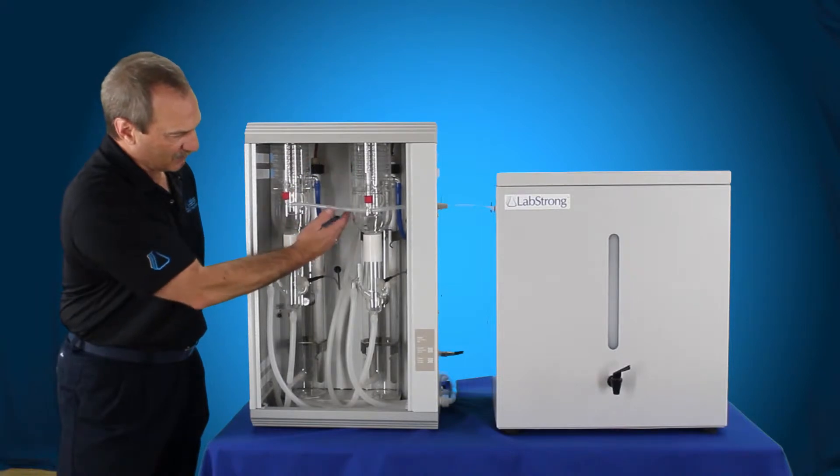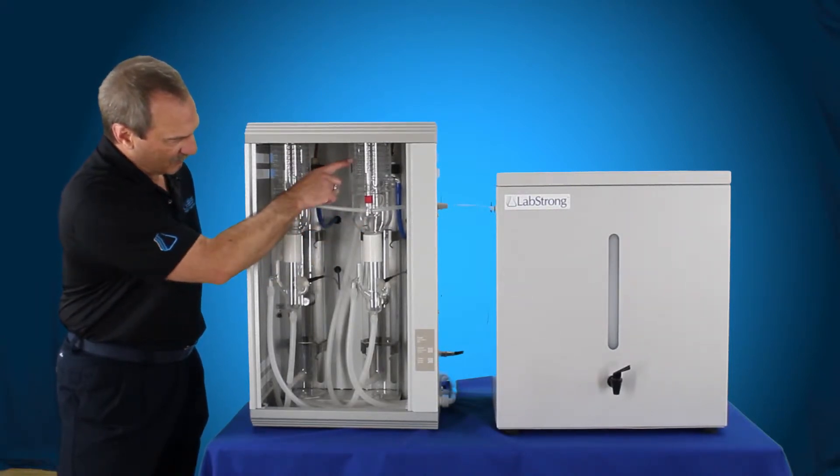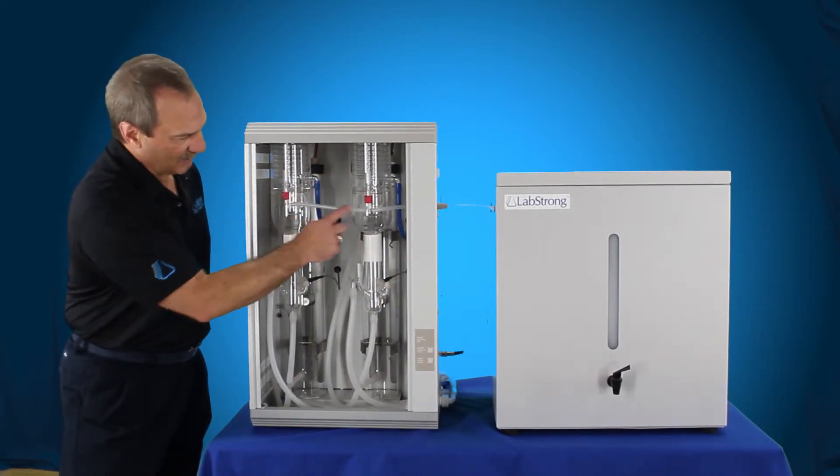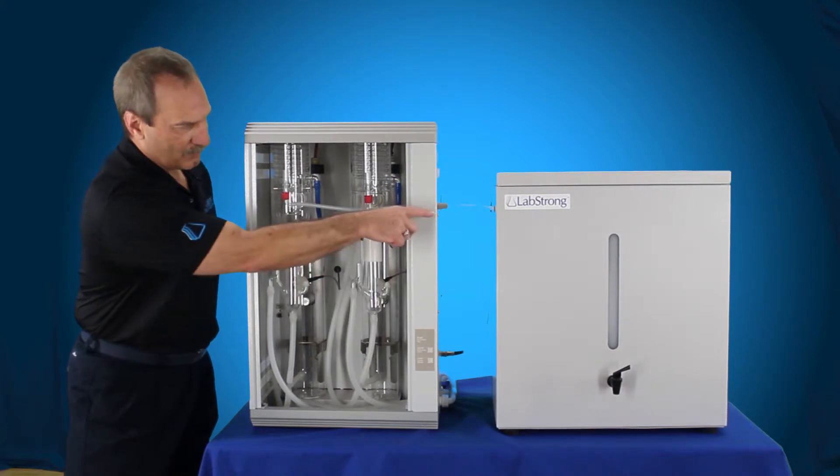It's going to start boiling the water. As the water boils, the steam comes up through the top of the boiler into the condenser or steam trap here, up the condenser coils, and comes out. Your distilled water comes out through here, through this red cap on both of these. They both feed out and go over to our tank.